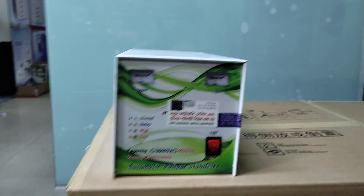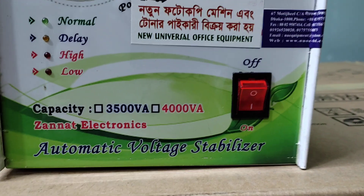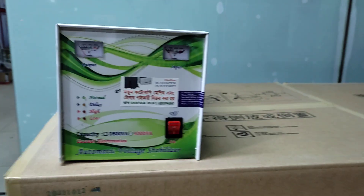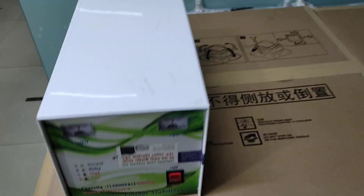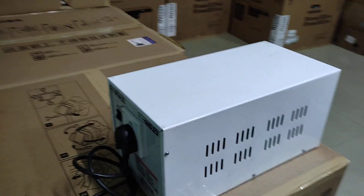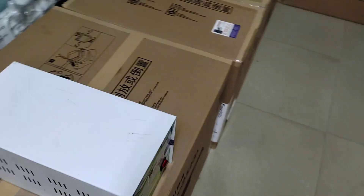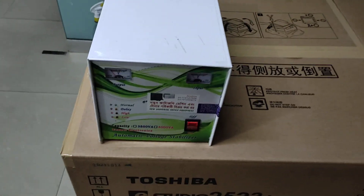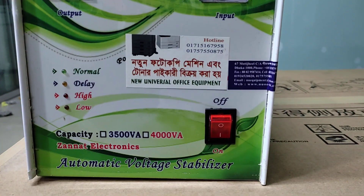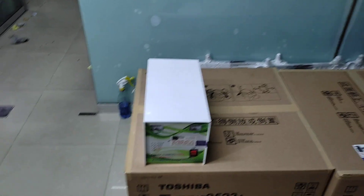Assalamu Alaikum. This is a new universal office equipment. I am going to talk about the stabilizer. This is the stabilizer — here you go, it's one of these machines.